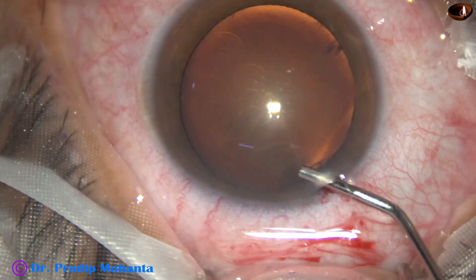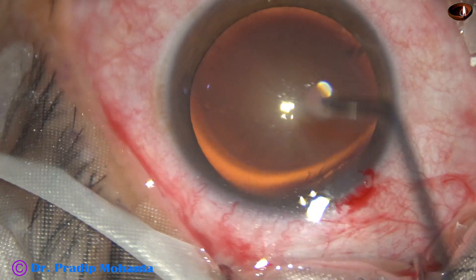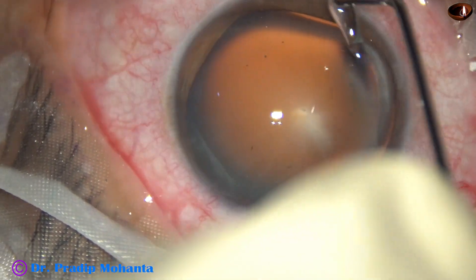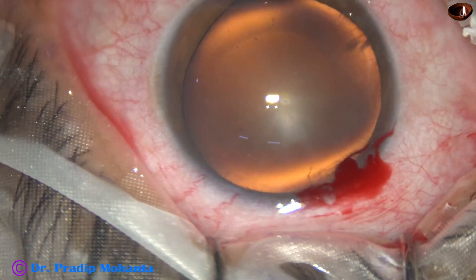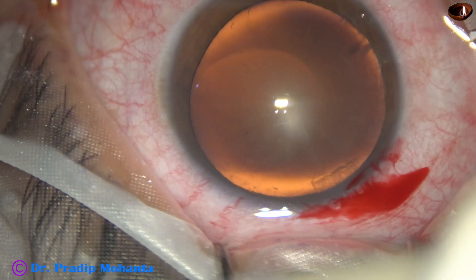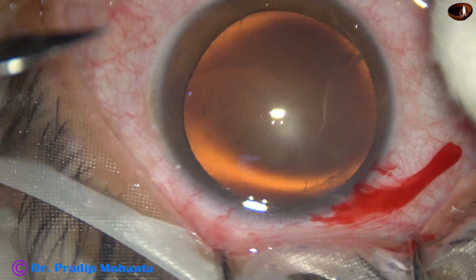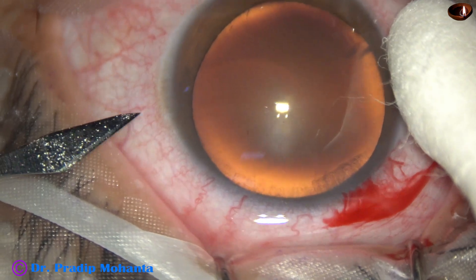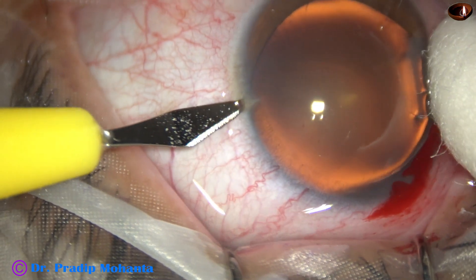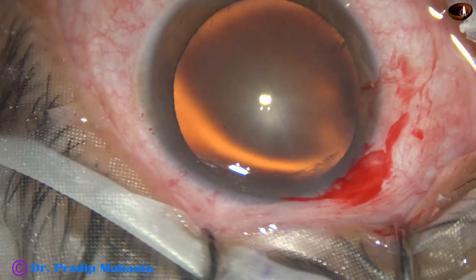The anterior chamber is filled up with 2% hydroxypropylmethylcellulose and it is applied over the cornea for better visibility. A side port is made on the left side of the main incision, about three o'clock hours away from the main incision.